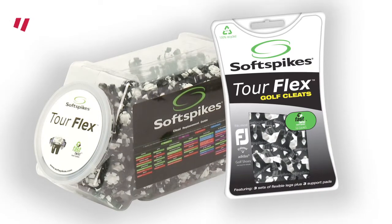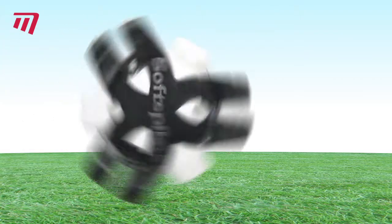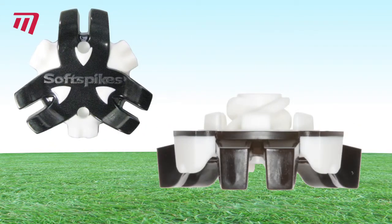Softspike's Torflex cleats are the newest in the range and offer great traction, a firm yet flexible feel, and are amazingly resilient.